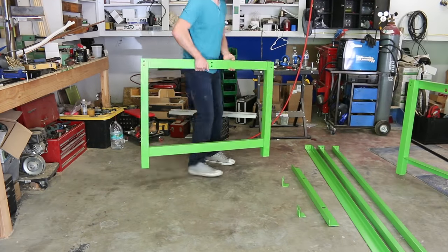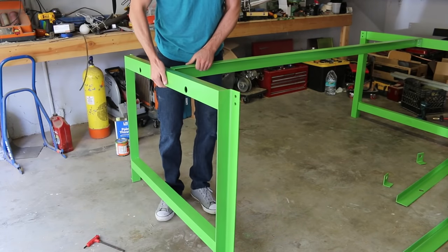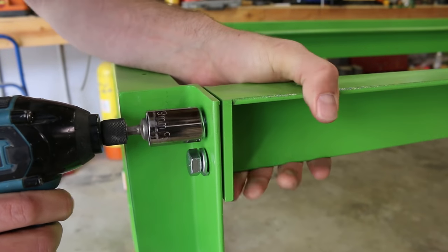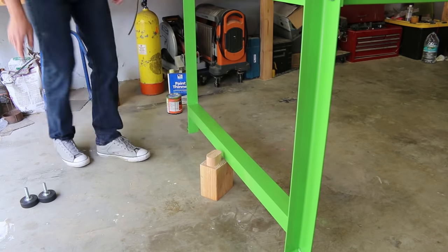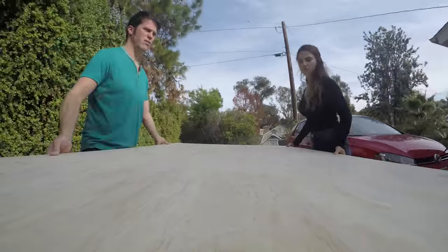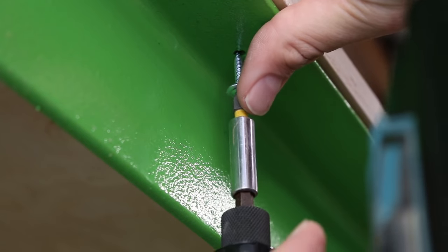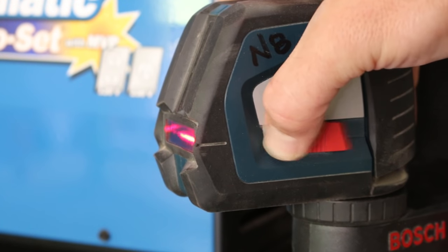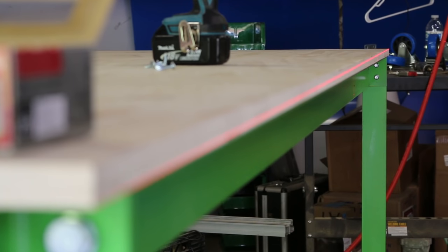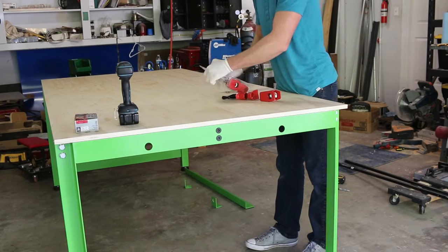After it dried, it was time for final assembly. The bench top is three-quarter inch pine plywood, secured from the bottom with three-quarter inch screws. Then I pulled out the laser again and leveled the bench — this helps keep the top perfectly flat. I then cut the 10-foot, three-quarter-inch gas pipe and attached the bar clamps.